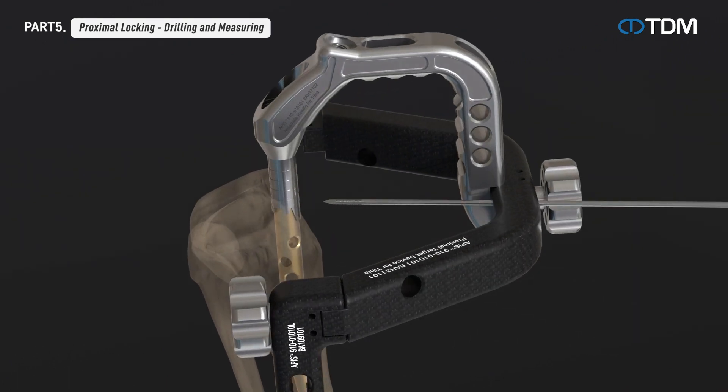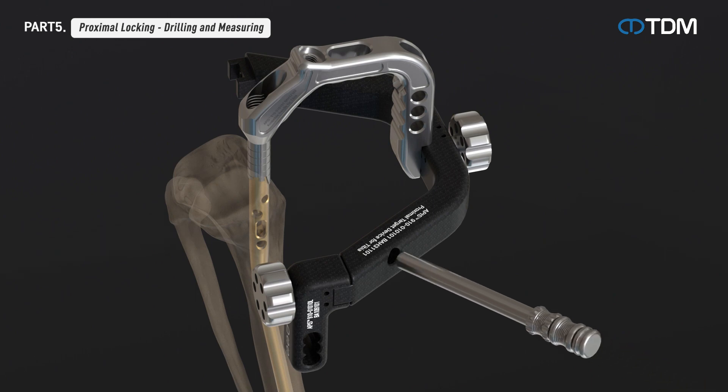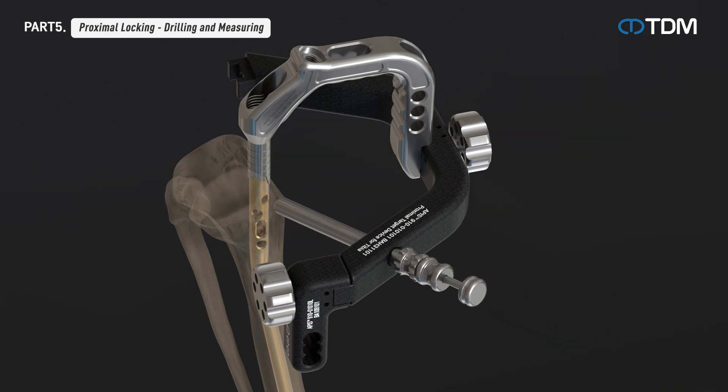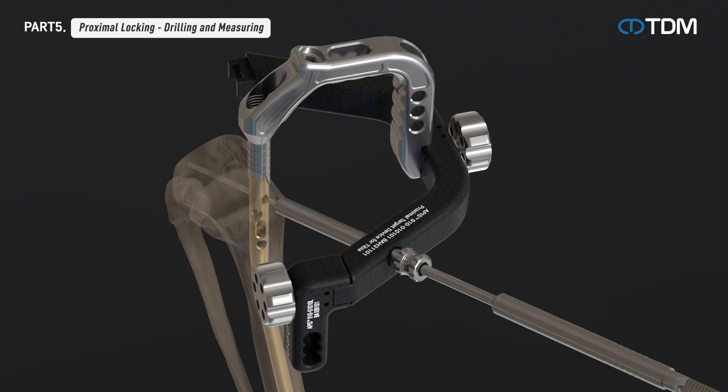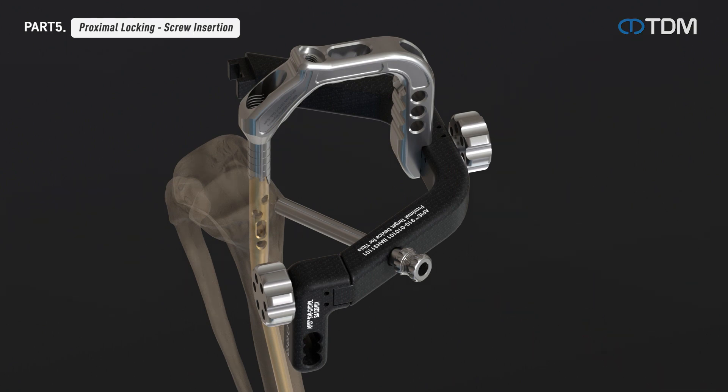Insert the guide pin into the nail end point targeting. Align it with the tip of the nail and check the depth of the nail. Remove the trocar from the combination of protection sleeve, drill sleeve, and trocar, then drill until the drill bit penetrates both cortices. Measure the depth with the depth gauge to determine the length of the screw. Using a screwdriver, insert the locking screw through the protection sleeve. Insert the remaining locking screws in the same way to complete the proximal part procedure.